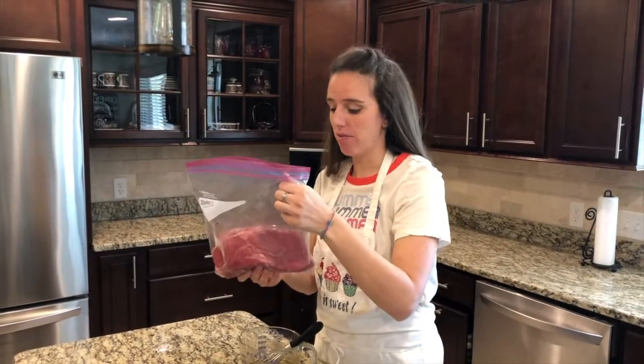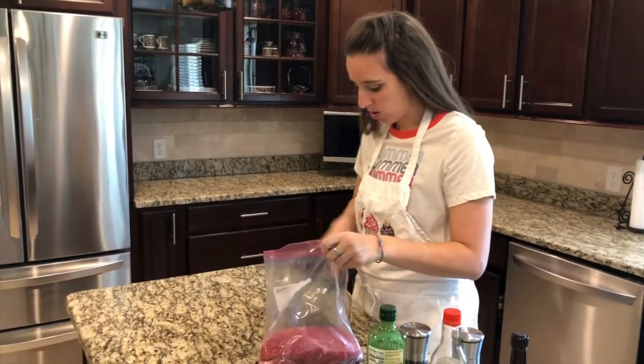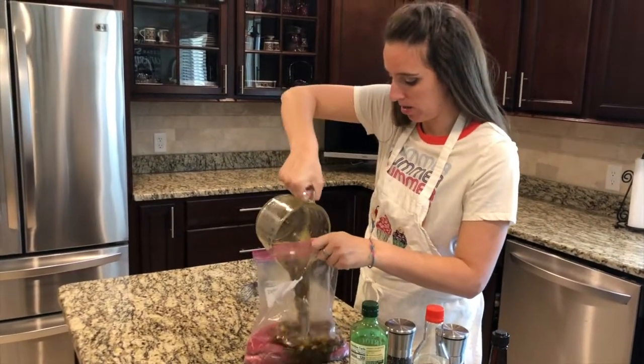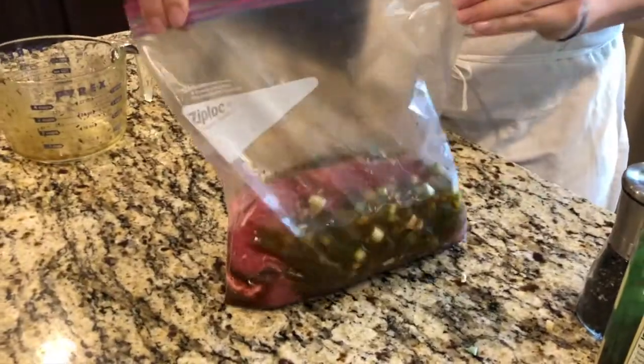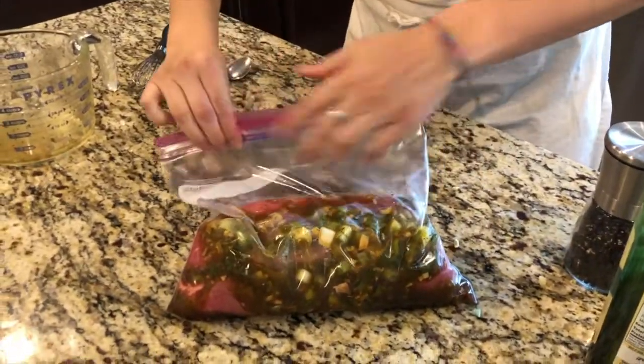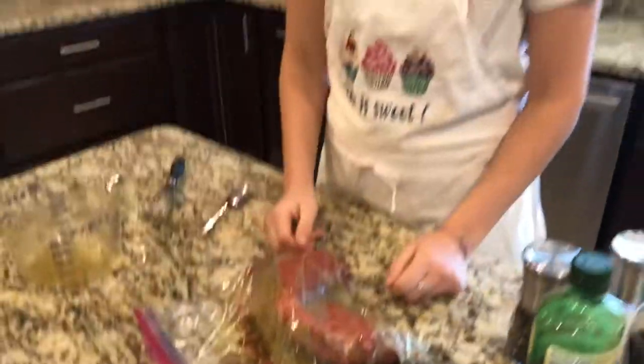In my Ziploc bag here, I have two pounds of sirloin steak, so I'm going to take my marinade and just dump it right in the bag. Now you're gonna try and get all the air out. Seal it — don't forget to seal the bag. Then you're gonna just smush it all around. I'm gonna let it sit for about a minimum of two hours, but it's best if you do it overnight.